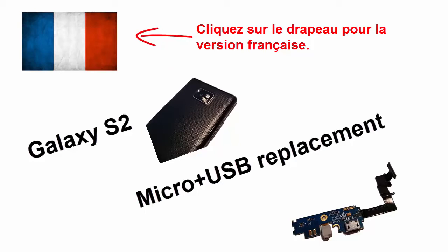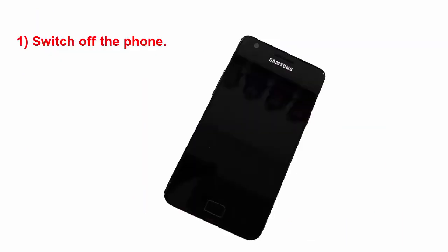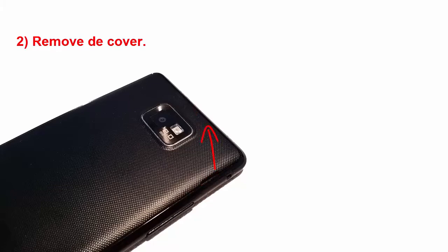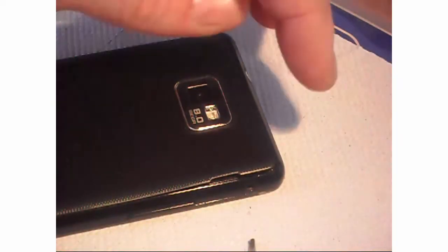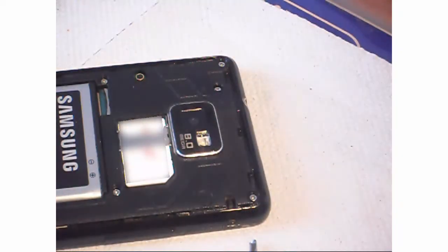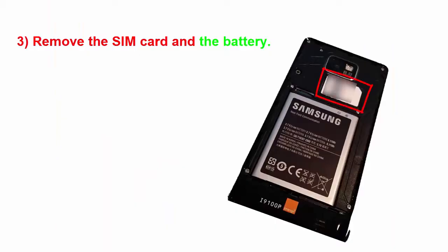How to change the microphone and USB board on a Samsung Galaxy S2. First of all, switch off the phone. After that, remove the back cover with a screwdriver or some sort. Then remove the SIM card and the battery.